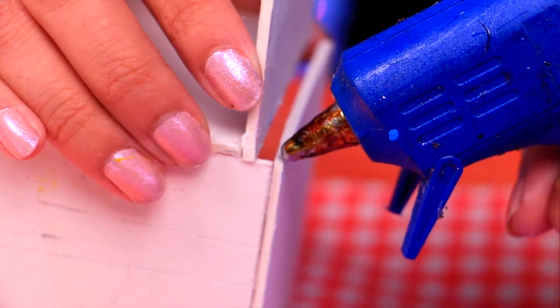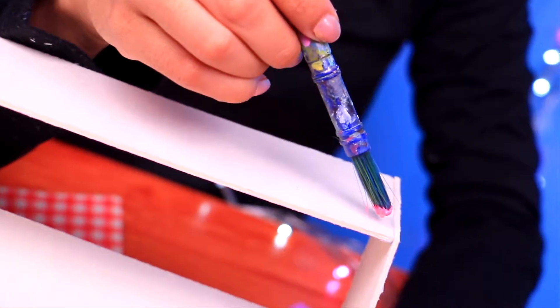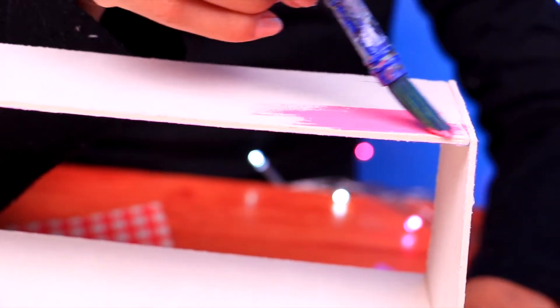Let's use some acrylic paint to give it a lovely color — you choose which color you want to paint it. We're going to paint just the top part, but don't worry, we have something special for the bottom part — it won't be blank.